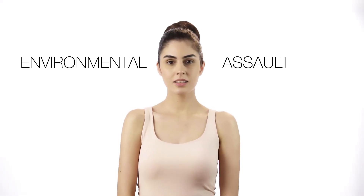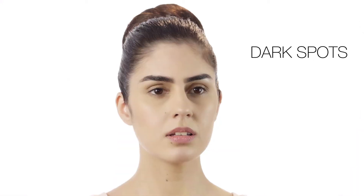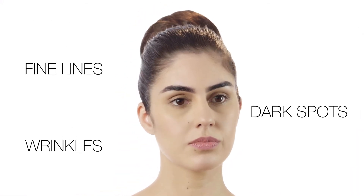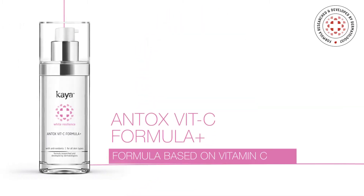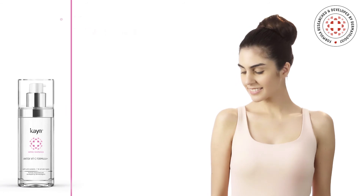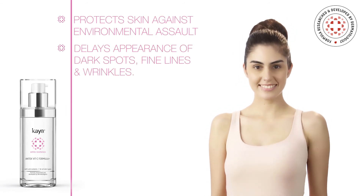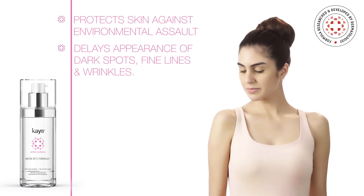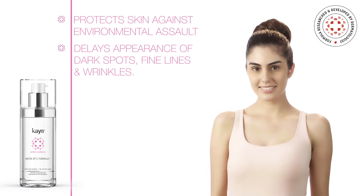Your answer to skin care woes in a single bottle seems impossible, don't you think? Not anymore. Kaya combined the goodness of 4-in-1 with Kaya's Antox Vitsi Formula Plus, leaving you with your best skin. Its non-oily, easily-absorbing antioxidant creates a healthier world for the skin to keep your complexion looking younger for longer.